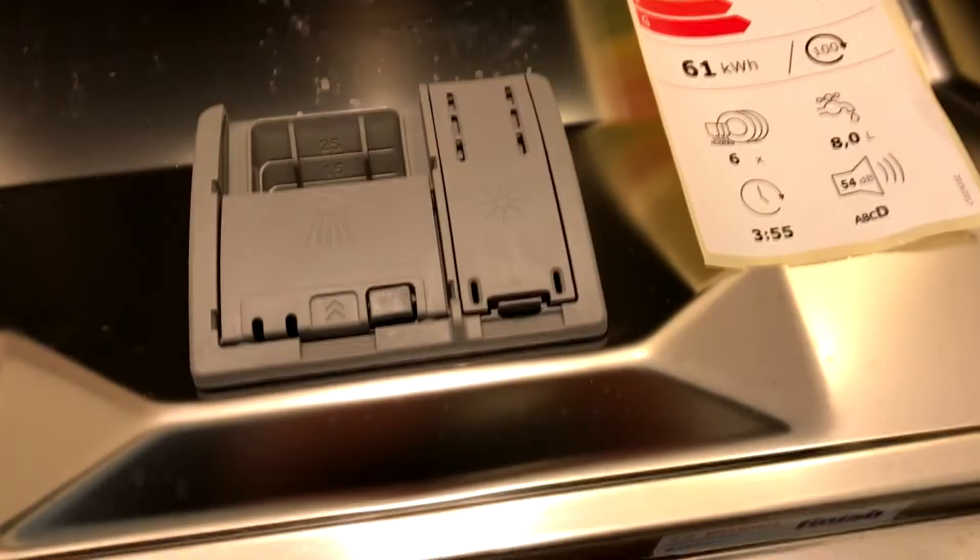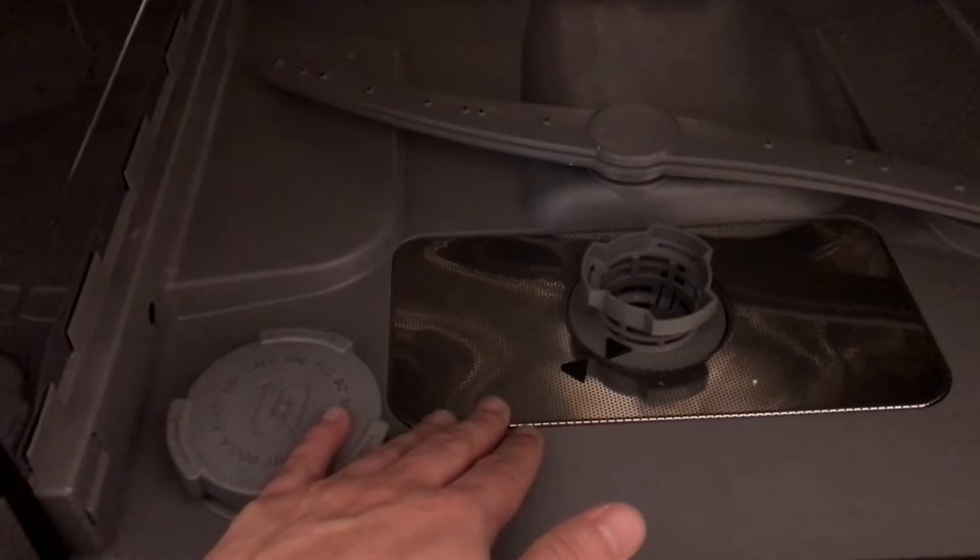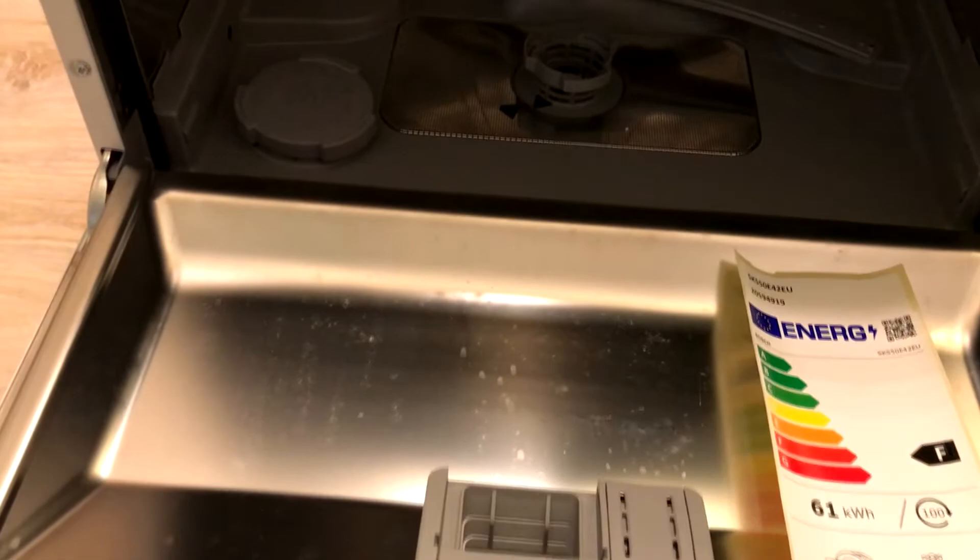Here you can see a bit more of the inside of the washing machine. I suspect that many manufacturers actually use the same inner equipment for these kinds of machines, so it depends only on what kind of brand you have on the packaging. These are the compartments for the washing solution — perhaps for the capsules.